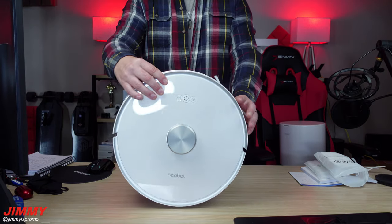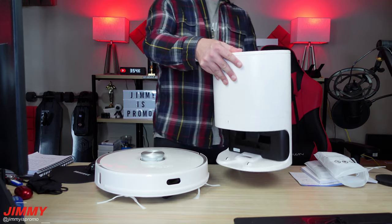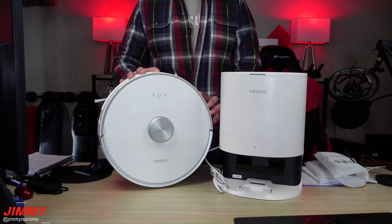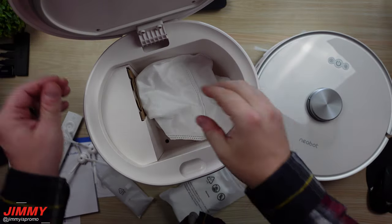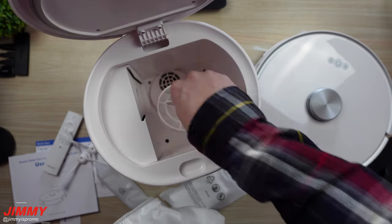Most robot vacuums pretty much look the exact same, but this one just has a classy look, and I love that there are three settings for the suction power. That automatic dust bin is just fantastic — it returns home and empties the bin automatically. Inside the dust bin itself you will have the self-collecting dust bag, and right below that is an open area for airflow.